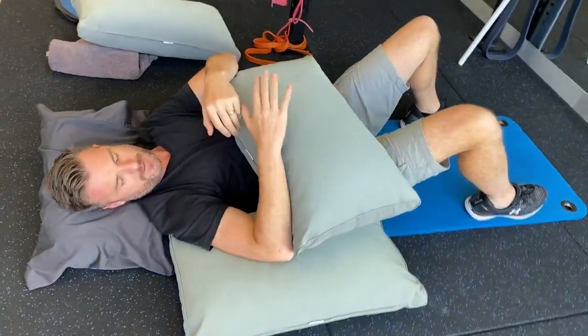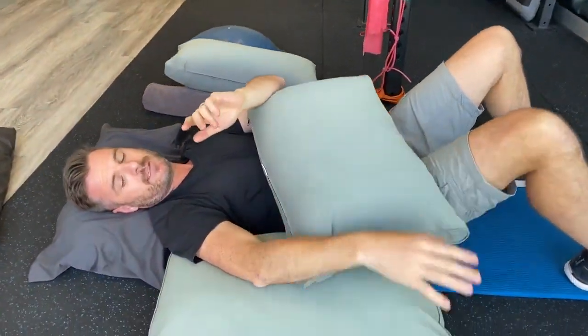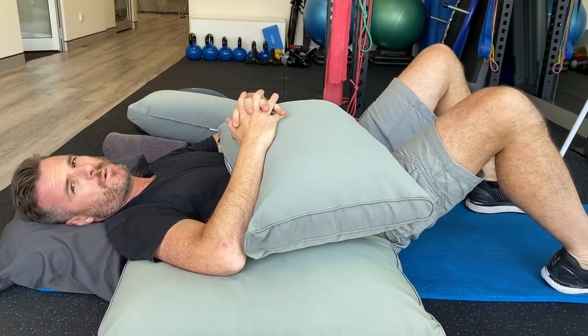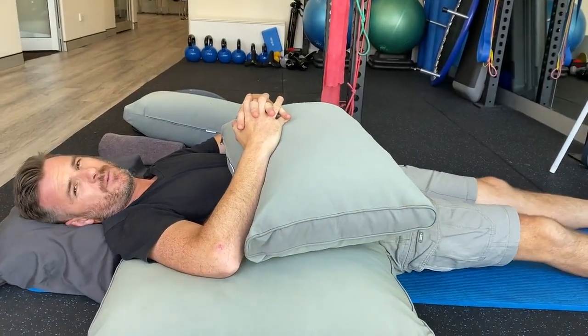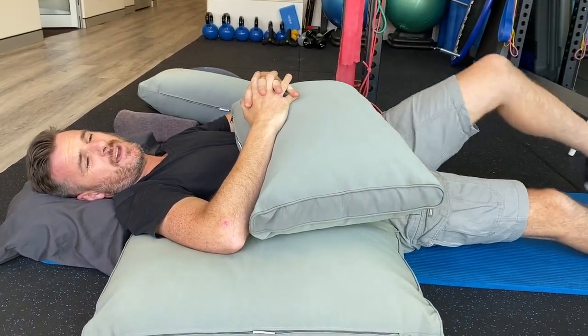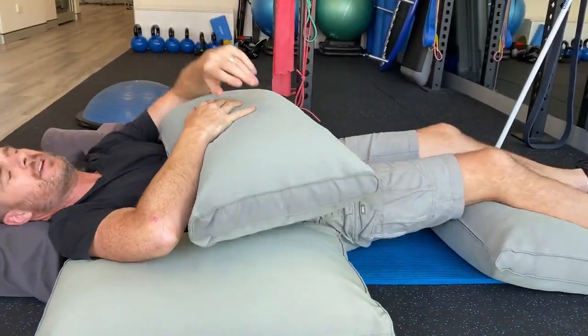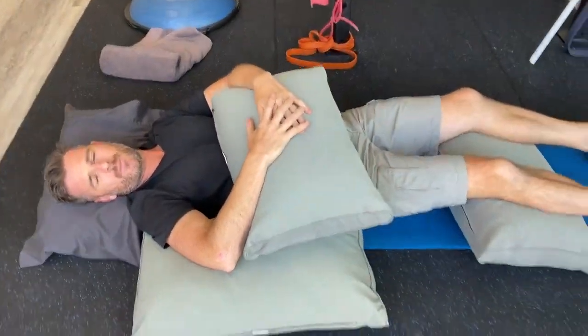So I've got a pillow supporting my shoulder and elbow, a moderate pillow under my head, and in this position I just hold there. This arm wants to sort of fly around, so lock them together. That's one way to sleep on your back. If you can sleep with your legs straight, fine; if not, a pillow underneath the legs rounds it out for a comfortable night's sleep.